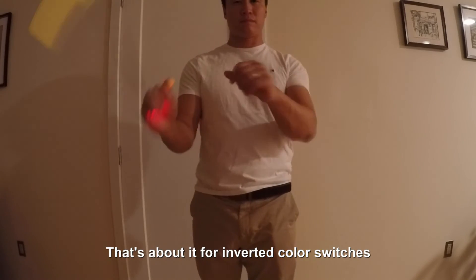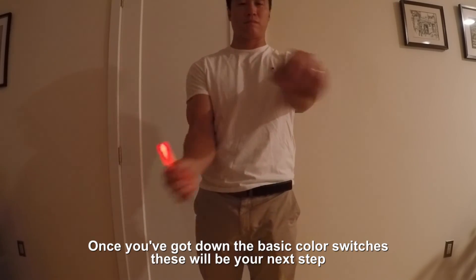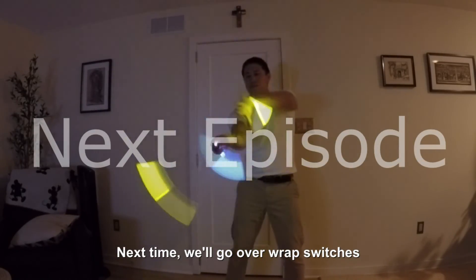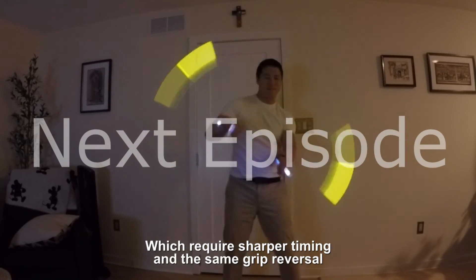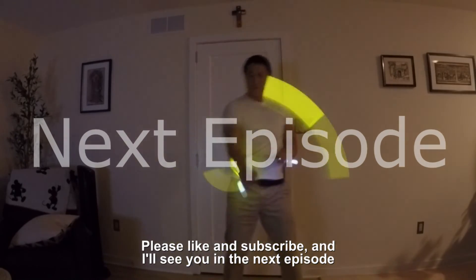That's about it for inverted color switches. Once you've got down the basic color switches, these will be your next step. Next time, we'll go over wrap switches, which require sharper timing and the same grip reversal. Please like and subscribe, and we'll see you in the next episode.